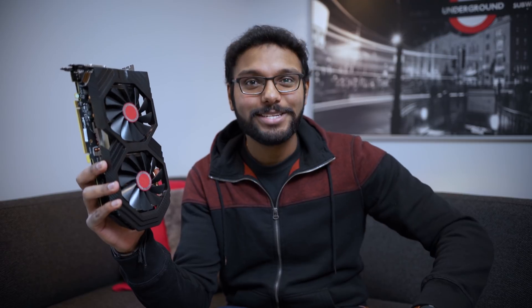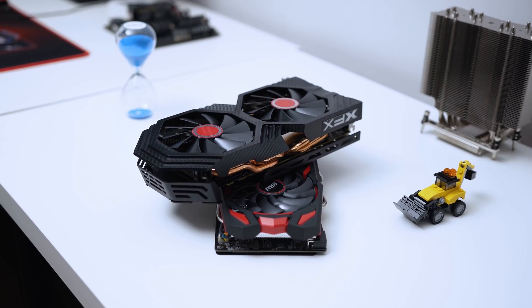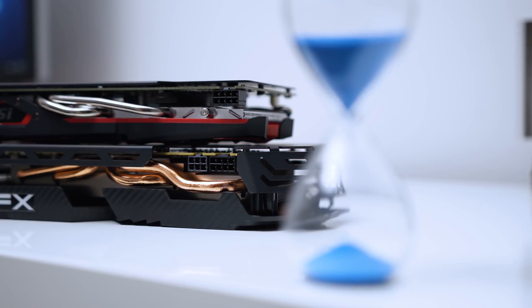This is the RX 590 — in this case, the XFX RX 590 Fatboy. That's right, XFX is calling this thing the Fatboy. Now the RX 590 isn't really new because it uses the same 4th generation GCN Polaris architecture found in the RX 480 and RX 580. AMD is once again using a design that was first launched about two and a half years ago.